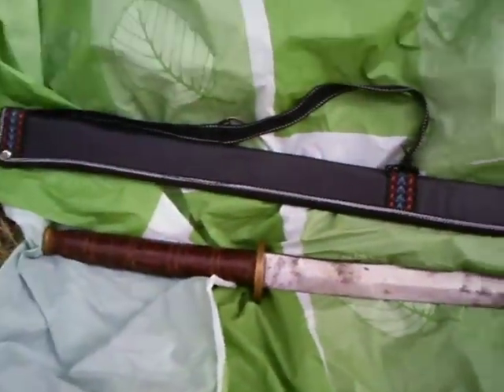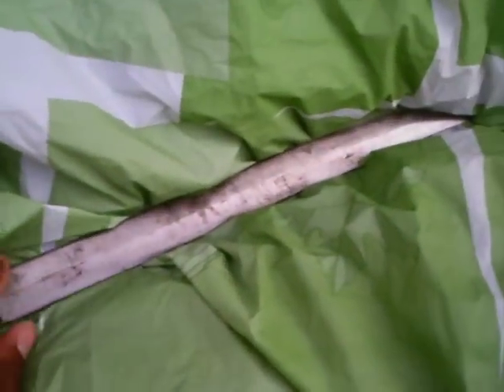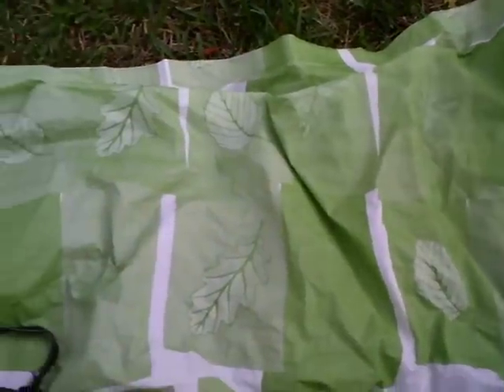Here it is next to the sheath. So if you have any idea who made this or where it came from, that'd really be helpful. It's a good sword — I've been using it and it's very sharp. I don't have anything out here to demonstrate its sharpness, but it's sharp. There's no hamon on here, or if there was, it's gone now.